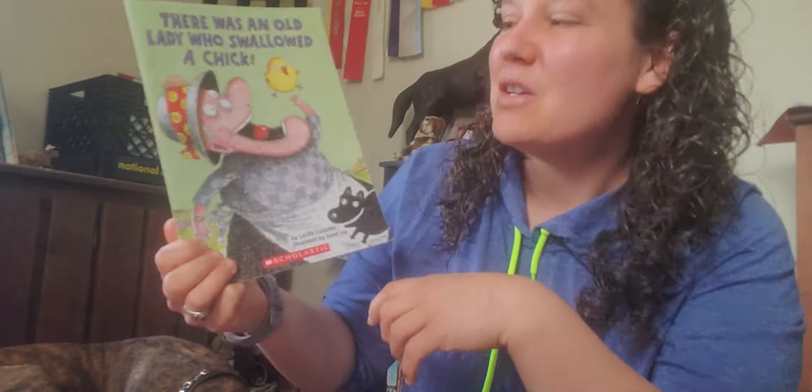So today Elsa is gonna help tell the story. She is gonna be like the old lady, okay? And she's gonna do all the swallowing — we're just gonna pretend, right? We'll use our imagination. This story is called There Was an Old Lady Who Swallowed a Chick and it is by Lucille Calandro and illustrated by Jared Lee.